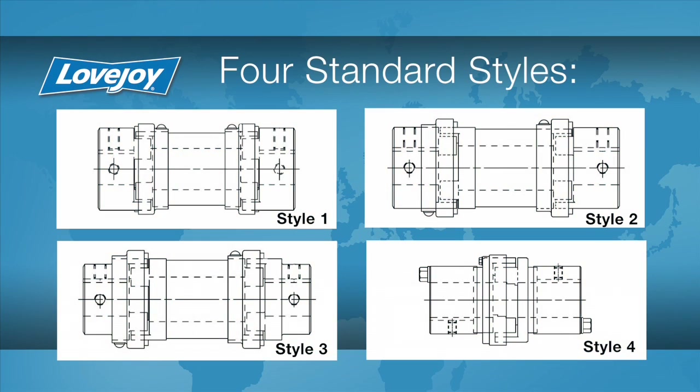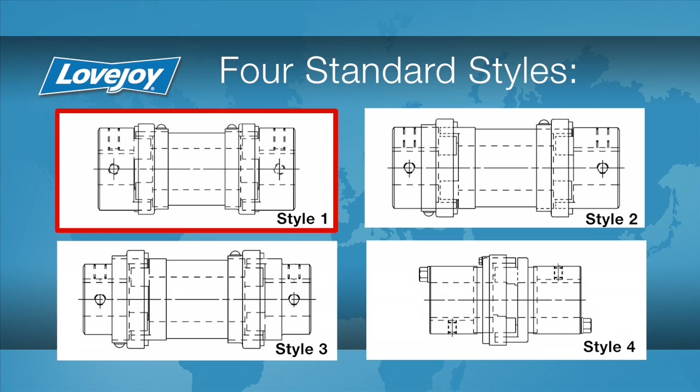The type spacer we are installing in this video is a style 1, and it is important to note that the different styles will affect where the retaining collars are mounted during the installation. Shown here are the four standard styles.